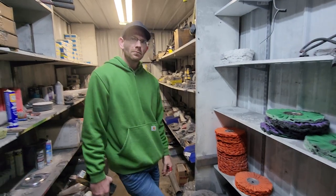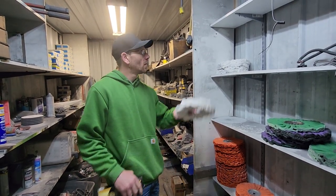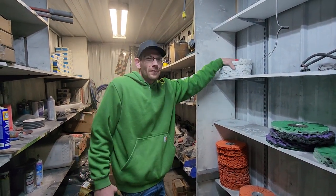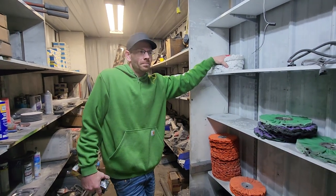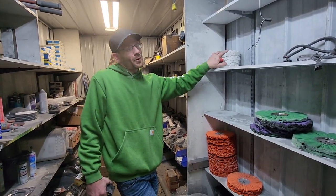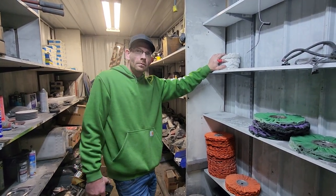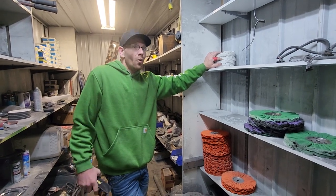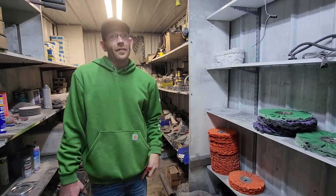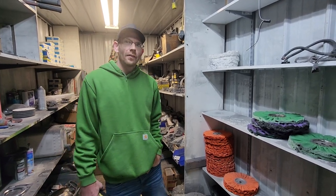If you had to guess — the tanker you're bringing to the show next week — how many hours does it take between sanding and buffing everything to get it to show level? Me and my dad personally, I would say probably anywhere between 3,000 and 4,000 hours. It's just absolutely a serious commitment. That trailer's been sanded down completely about three times now to get it to that level.